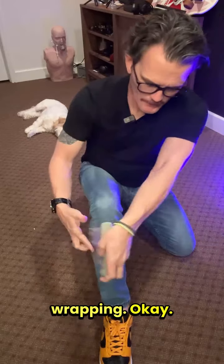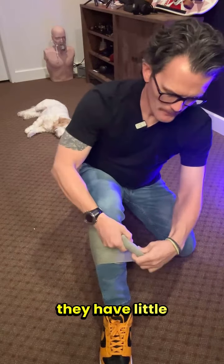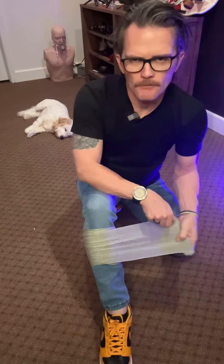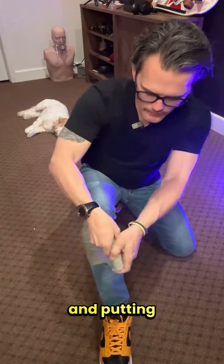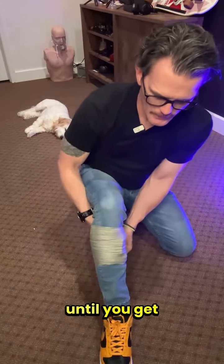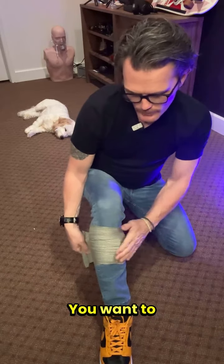Then you want to just keep wrapping. When these things come out of the package they have little strings — it's not going to allow this to unravel; it'll keep it right there and catch the stress. But you will want to continue wrapping and putting pressure on that wound, keep wrapping until you get the end. That's pretty tight on that wound — you want to put a lot of pressure on that to stop the bleeding.